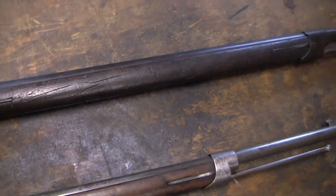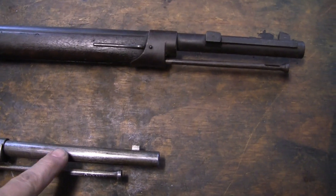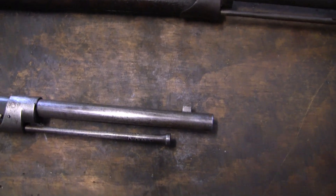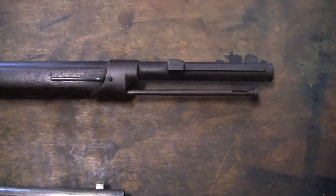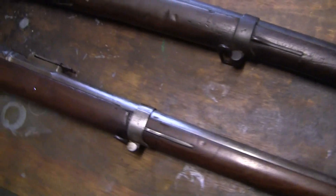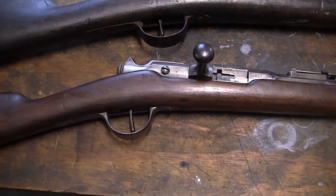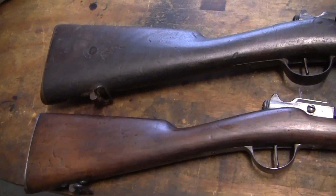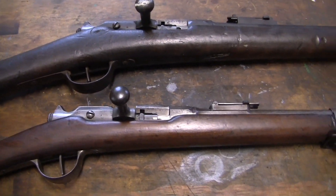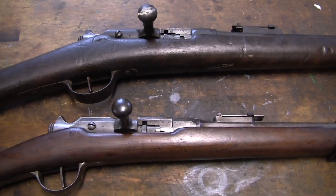Other than the extractor missing, the cadet gun doesn't look like it has provision for the same style bayonet. Maybe some type of socket bayonet goes on here — I'm not sure, it's something I'd have to research more. But all together it's going to be fun to work on. I've got to do more research, try to find that extractor, and then we'll take this out to the range and shoot it. I'll do another video taking a closer look once I have more information.